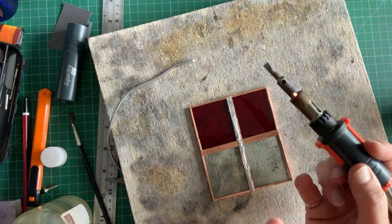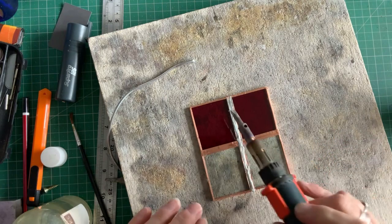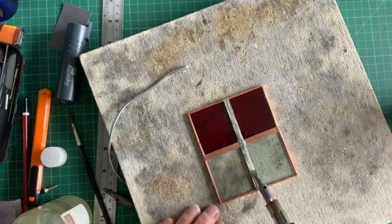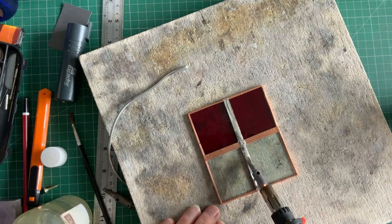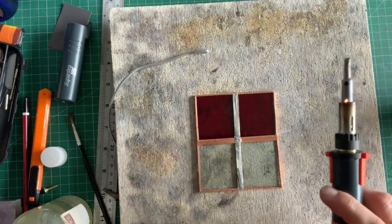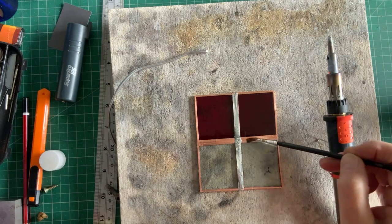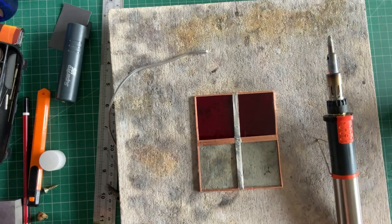I'm also keeping the hot part of the soldering iron up so it's not facing down on the glass. Oh well, that seems to be flowing better - there you go, it just needed a bit of flux. Well, what a plonker! You just forget these things, don't you.